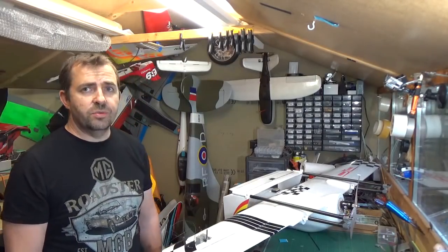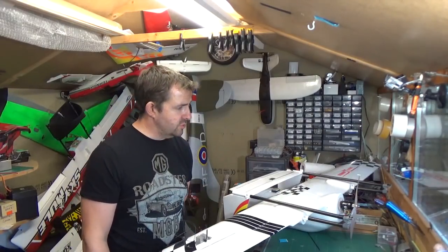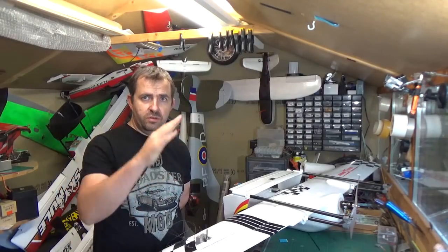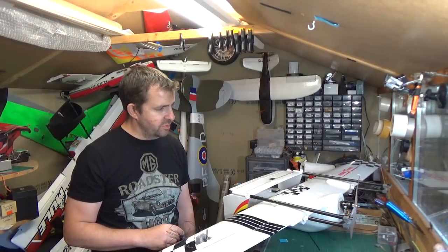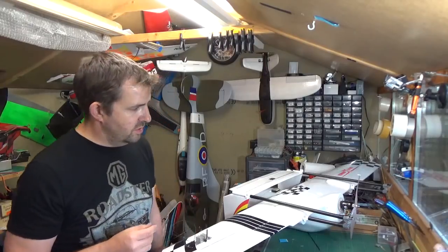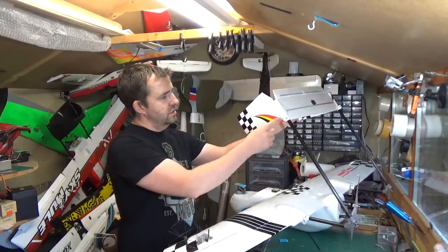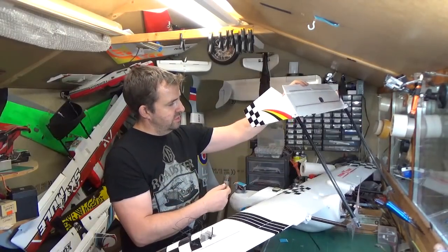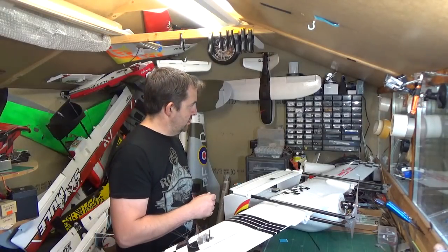Howdy guys. I went out last night with the full-size Skyhunter with the folding rear booms — worked out really well actually. Quite surprised what I could get away with. I did a couple of loops and a lot of snaking around to try and put as much stress on those plastic 3D-printed parts as possible, and it came back fine. She locked in position and was probably less than a minute to get flight-ready.